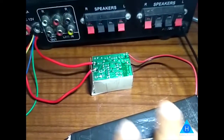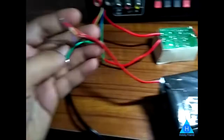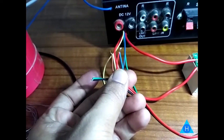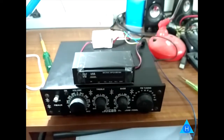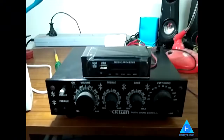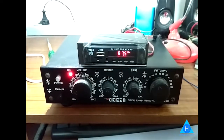The module has been marked and connected to the audio signal, with left and right channels connected. The module has been concealed and attached to the casing. I told you this is a temporary setup. The connection is correct.